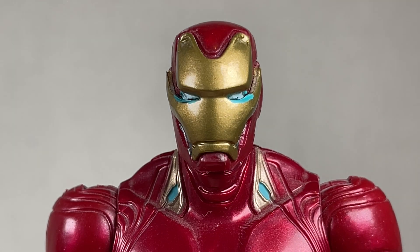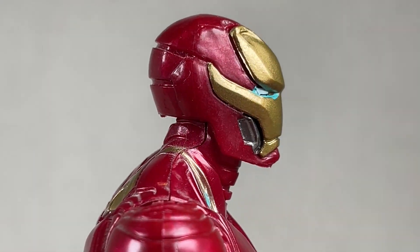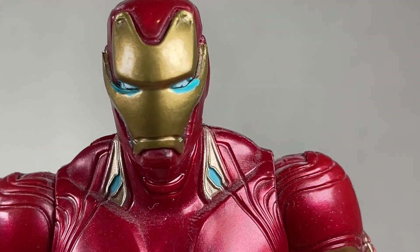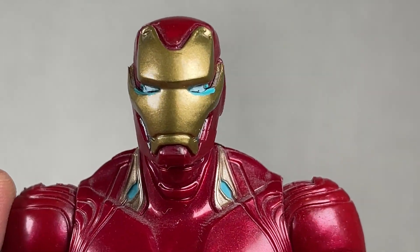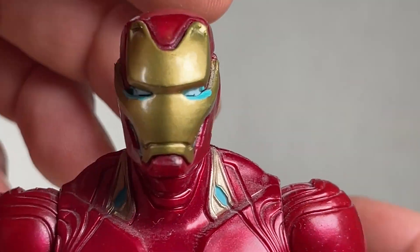The Iron Man helmet head sculpt is not that great to me. It isn't glued in properly all the way. There are seams everywhere and the blue kind of detracts from it. It doesn't look that great. It's a shame because it could be a great Iron Man figure if it weren't for this.